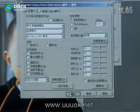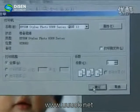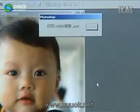Then the quality of the image shall be clear. Check OK and we will start printing.